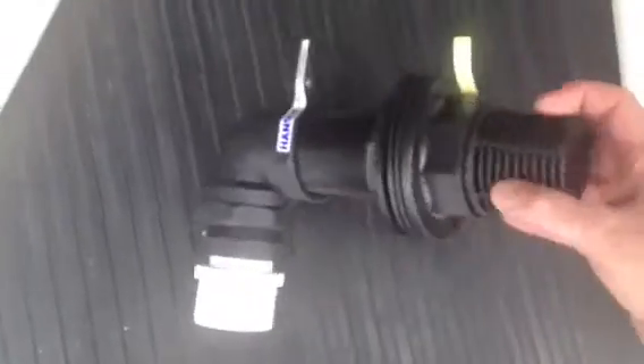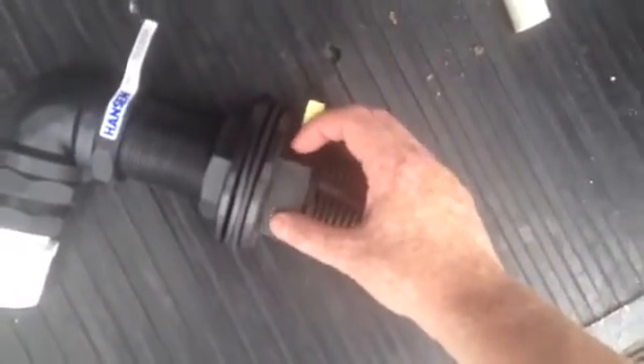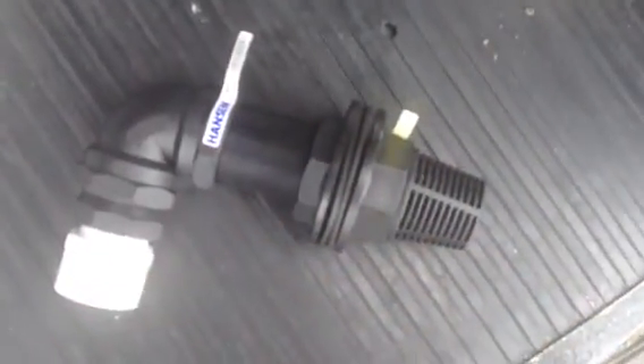This is basically just a strainer, and that's the Hansen fitting. Over here you've got a couple of O-rings and the back thread. In this case I've got a 65mm hole in the aquarium at the very top on the back, so the water's going to flow down through there and go off towards the filtration.